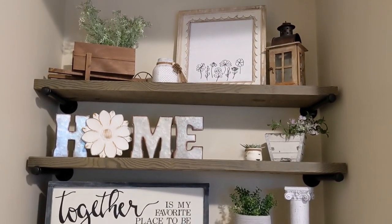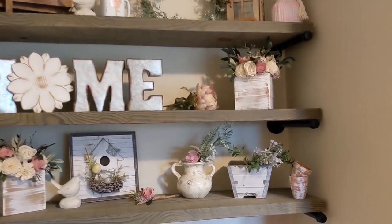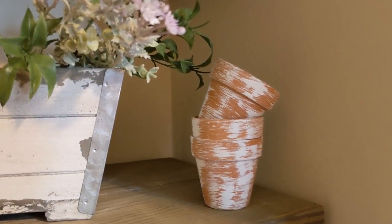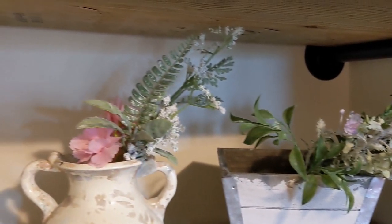Then I have this beautiful little wheelbarrow that Zach got me from Target a long time ago with some spring florals from Michael's in there. For the next look, this is the Shabby Chic spring look. I have some little pots that I DIY'd from Dollar Tree — just dry brushed a little bit of paint on there.